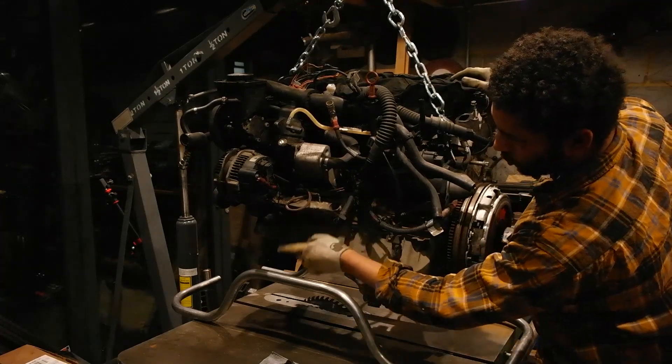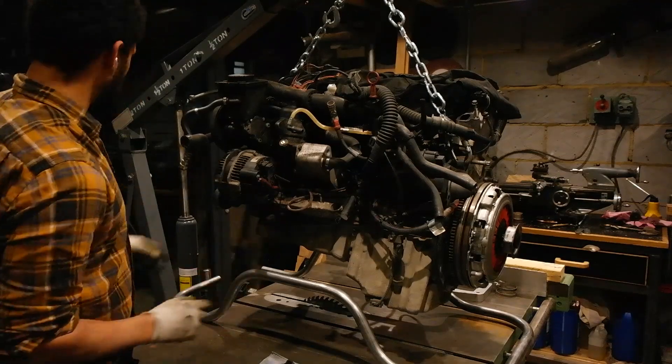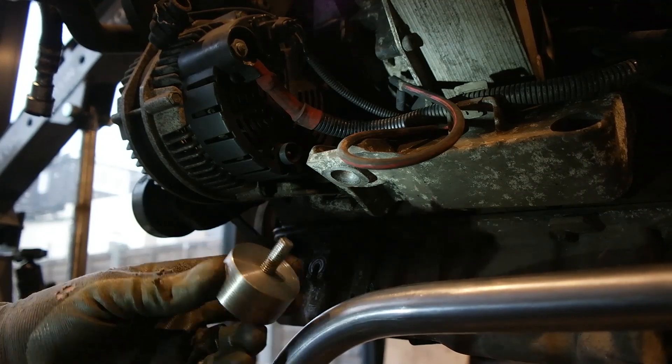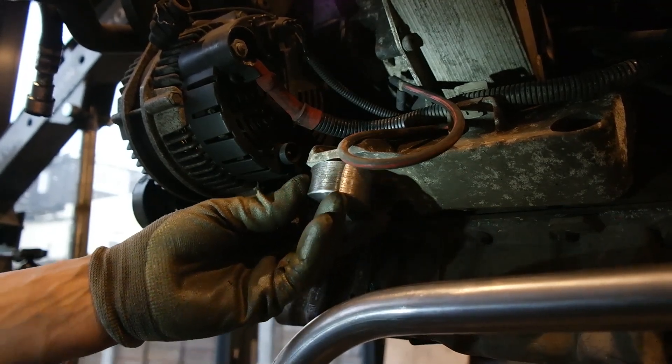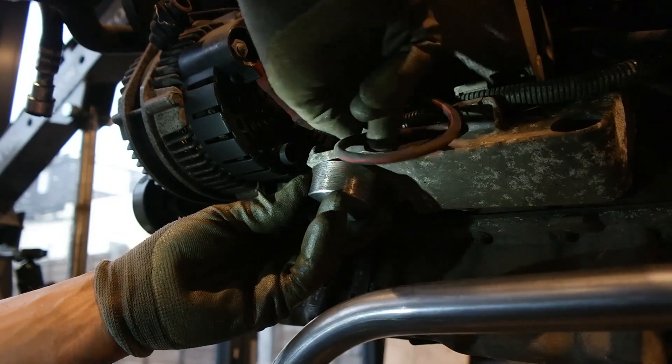From the engine mounts here I'm going to make some tubes — I can drop this down a little bit lower and then make some tubes to extend up and mount on either side. You can see how the engine mount is going to work: the engine mount with the stud in it is just going to slide into the BMW mount, with a washer and an M10 nut.